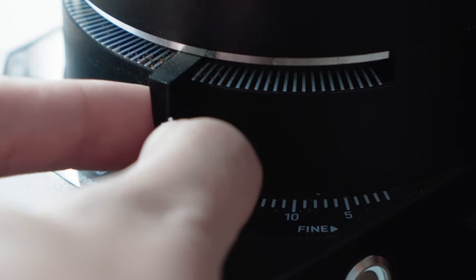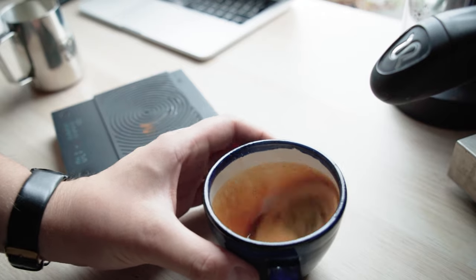I've worked with stepped grinders before and the difficulty with them is that the time it takes for an espresso to extract is really important, and sometimes the difference between the steps is just too large. We'll give that more time later because right now all we really care about is can it make coffee — and yes of course it can, but is it any good?